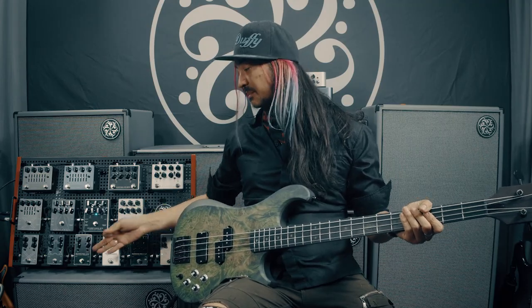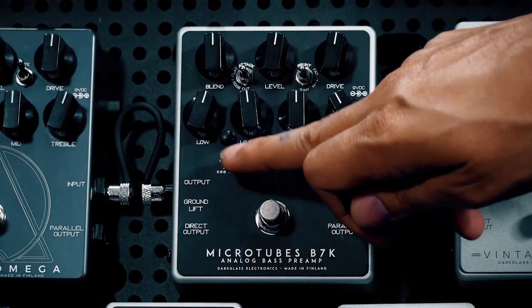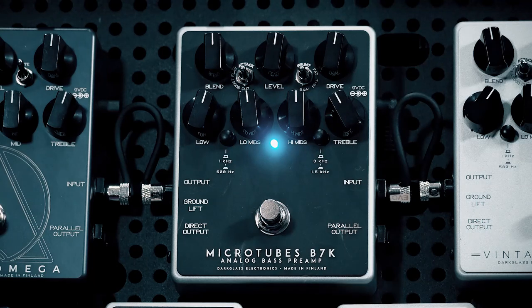The Microtubes B7K is the big brother of the Microtubes B3K. In addition to its aggressive simplicity, they've added an EQ section which gives you two selectable bands on the low mids and two selectable bands on the high mids. To further shape your sound you have an attack toggle and a grunt toggle.